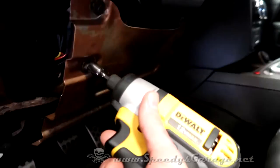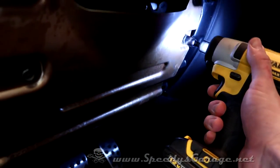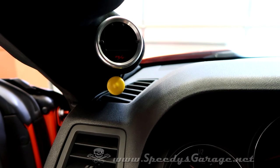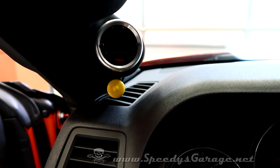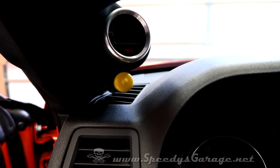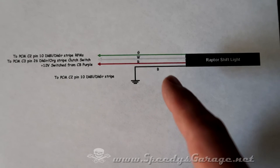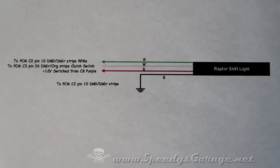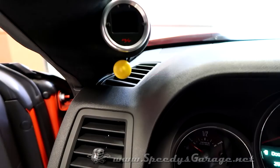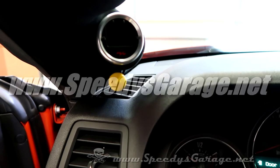With everything wired up, tested, and configured, just reassemble your dash. So that's how you wire and install a Raptor shift light — not too bad, just four wires to hook up and a little bit of soldering, but wiring is probably not anybody's favorite thing to do. Just take your time and follow the directions. Now we'll know we're launching at the right RPM and shifting at the right RPM for maximum power at the track. As with all of my electronics projects, I made up a quick wiring diagram for reference in the future. If you'd like to see more how-to and other cool stuff, visit my website at www.speediesgarage.net or hit subscribe.